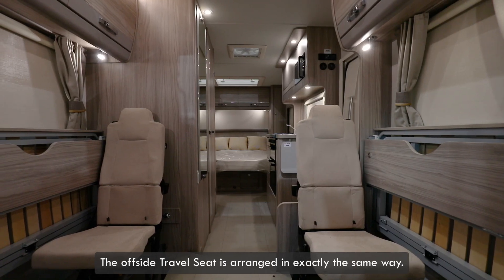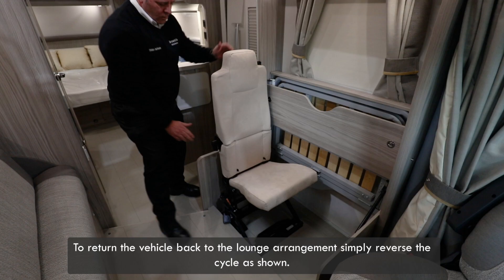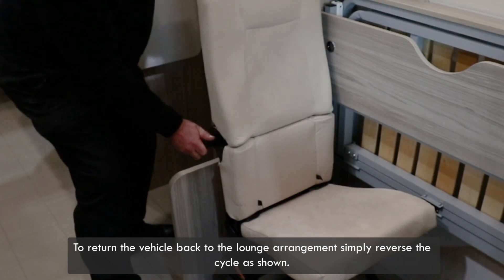The offside travel seat is arranged in exactly the same way. To return the vehicle back to the lounge arrangement, simply reverse the cycle as shown.